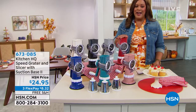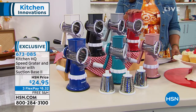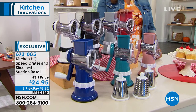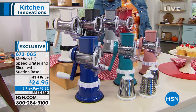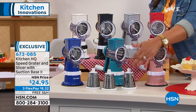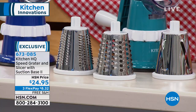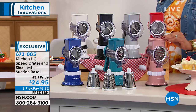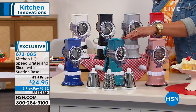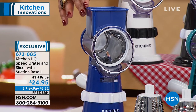This is one of our number one kitchen gadgets: the Kitchen HQ Speed Grader and Slicer with Suction Base, so it sticks to the countertop. It's only $24.95, three monthly payments of $8.32, and free shipping. Let me take you through all the colors — you are getting all of these drums. You're getting your fine grade, your coarse grade, your slicer. And then we have fantastic colors: beautiful rose, teal which is like the Caribbean Ocean, and deep blue like a cobalt blue.